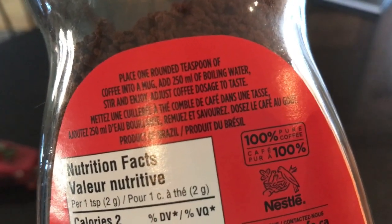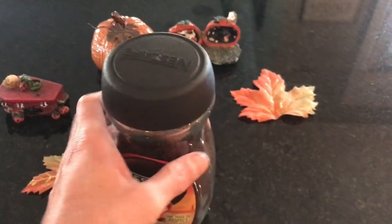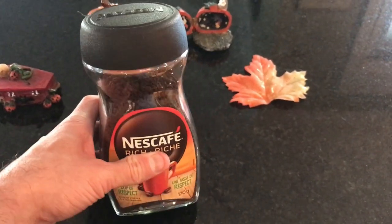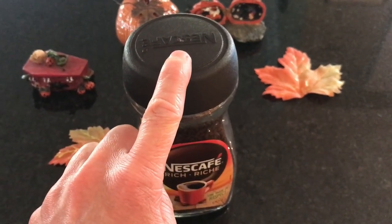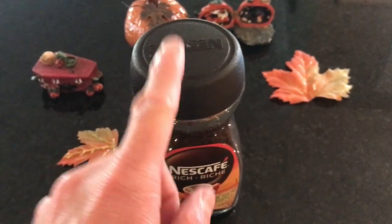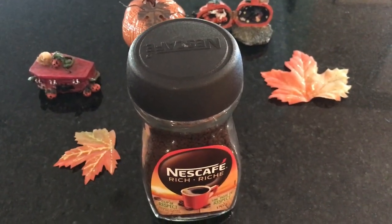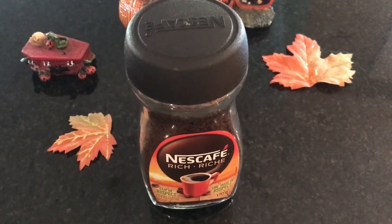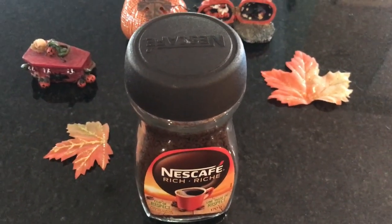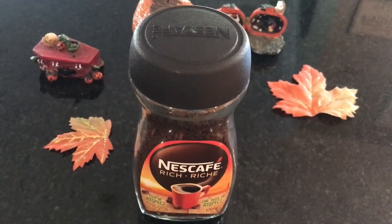I don't know what one rounded teaspoon means but I just grabbed a regular spoon, scooped it out, and put in some boiling water. It's black like this if you do that, so definitely add some kind of condiments — some kind of milk ingredient, cream or whatever you have. And if you want to put some sugar in it you can, make yourself a sweet cup. This was really nice.